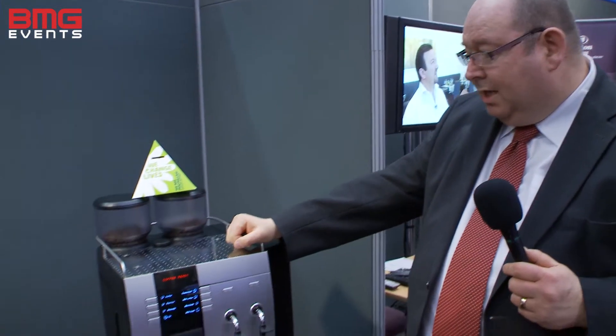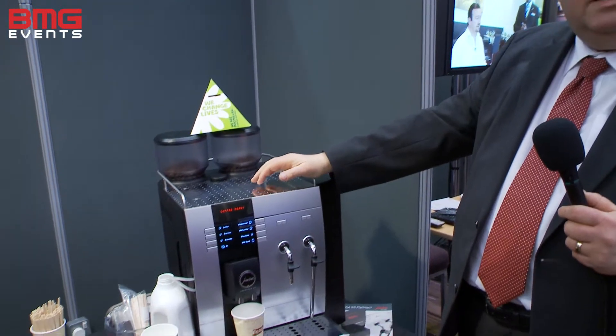Hello there, my name is Stephen Allen from Dura Products and here we have the Dura X9 bean-to-cup coffee machine. I'm going to show you how easy it is to make a cappuccino.